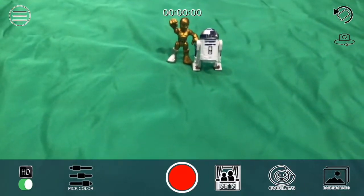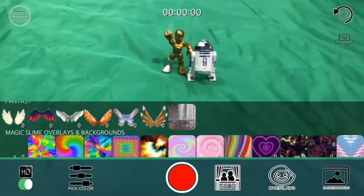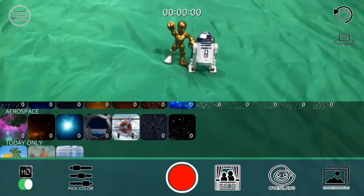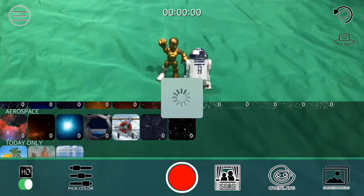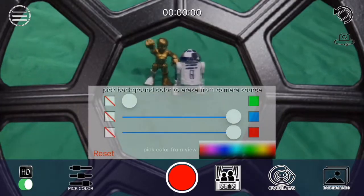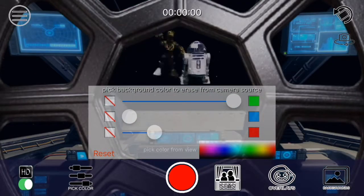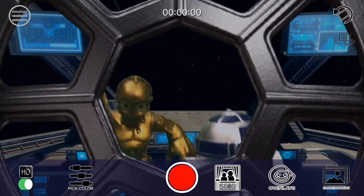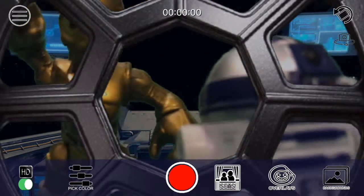What I'm going to do is click on set, and then I'm going to select a set of a spaceship. As you can see, I'm scrolling down, and here we go — we have a spaceship. I'm going to tap it, and you won't be able to see much obviously, that's all you see. But if you click on pick color, we're going to remove the green from the green screen. So I'm going to take the green and put it all the way up, and remove the two others all the way down, and then remove the pick, and there we go.